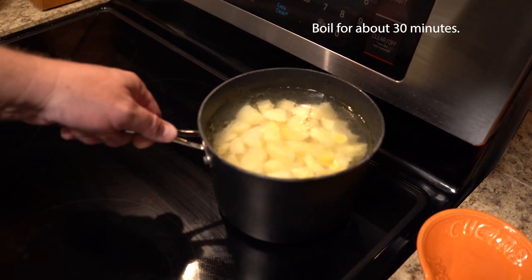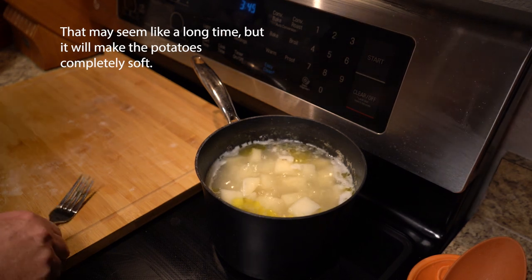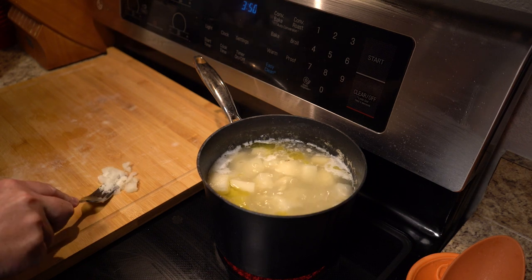Fill it up with water and boil it for about 30 minutes. You may need longer, but make sure that these are fork tender. You can just take one out, squish it with a fork like this, and that's how you know it's ready.